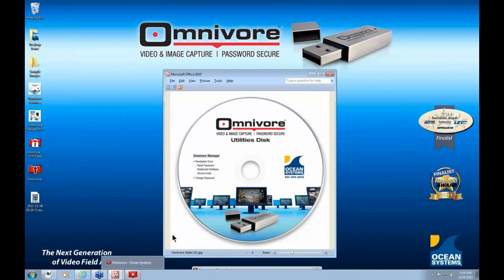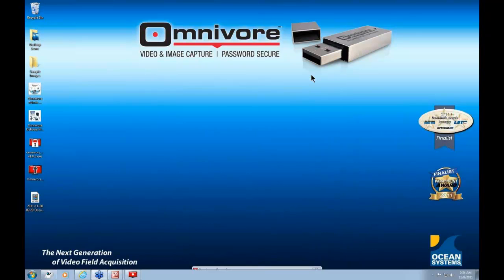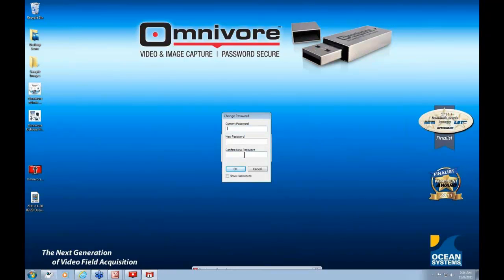When you put the Omnivore Utilities Disk into your CD-ROM or DVD drive, you will see a red icon with a padlock graphic. To manage your Omnivore software and storage space, simply double-click on this icon. The Omnivore Manager interface will appear with two options: reinitialize drive, or change your password. To change the password, simply click that button, enter the current password, enter the new password, confirm it, and click OK.